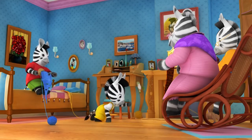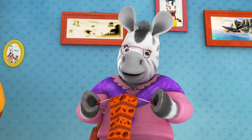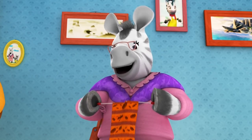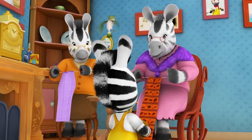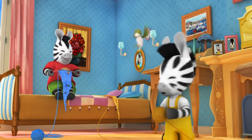Someone knocks and Zoo goes to get it. They need clothes for the fete's jumble sale, and Nana asks the two boys if they'd like to help sort some out from her wardrobe. They enthusiastically agree.